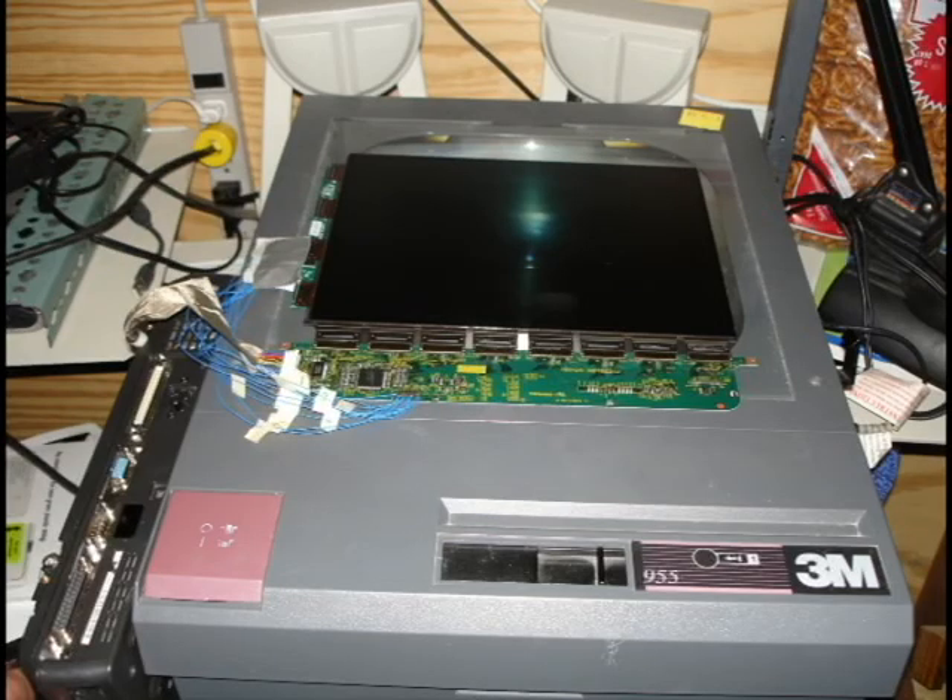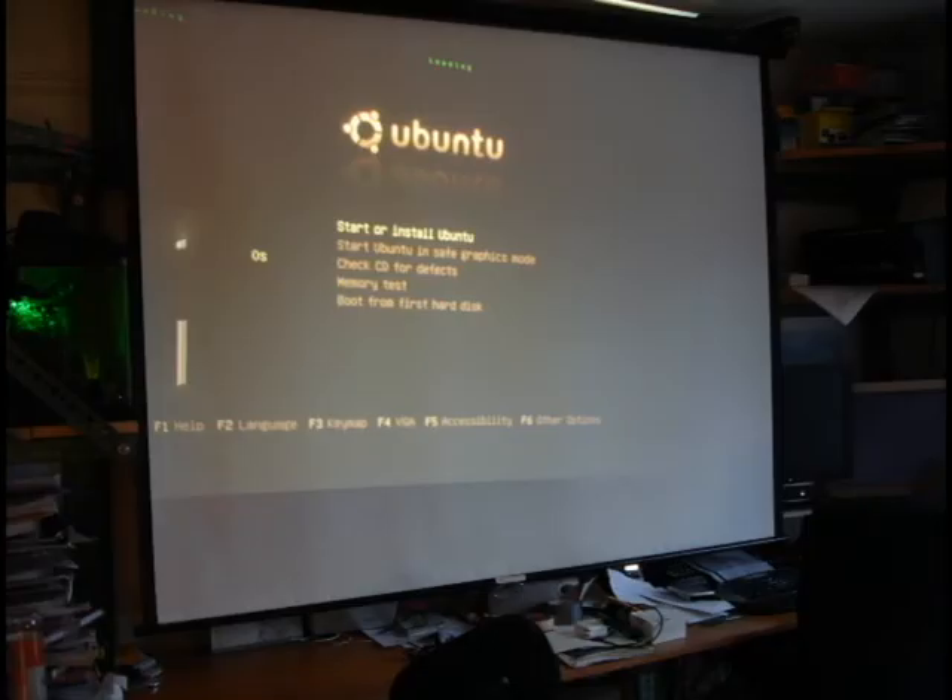Almost done. Put the screen on the projector, turn everything on, and bam! We have a working projector that is now valued at around $1,000.